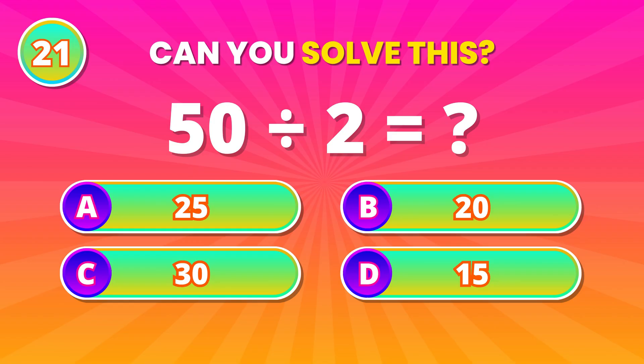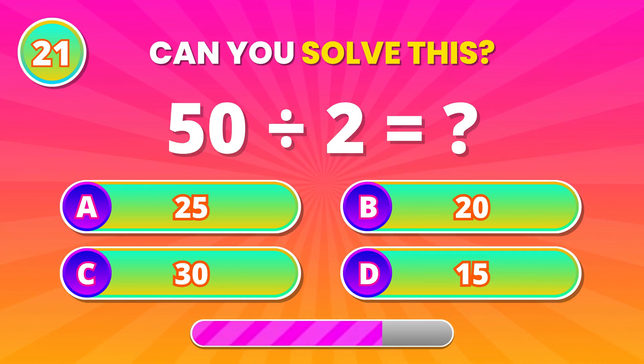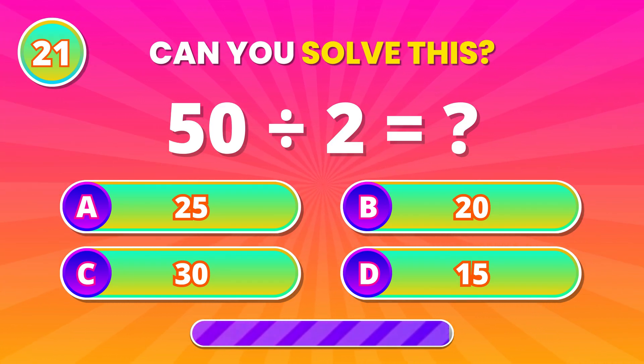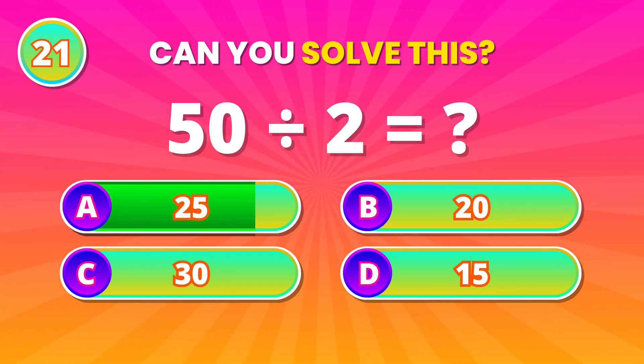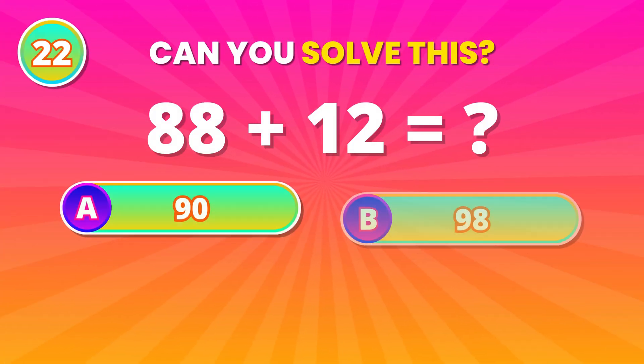Half it cleanly. 50 divided by 2. 25! Correct answer!